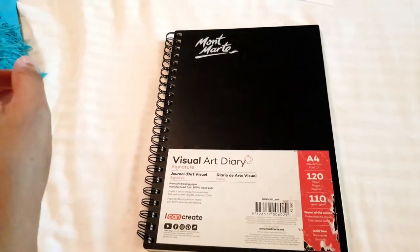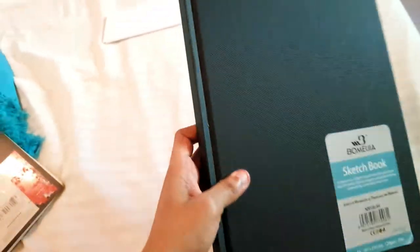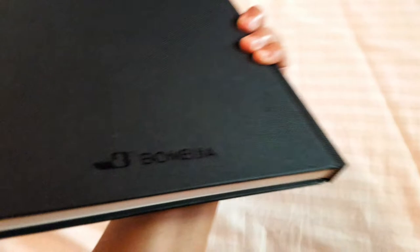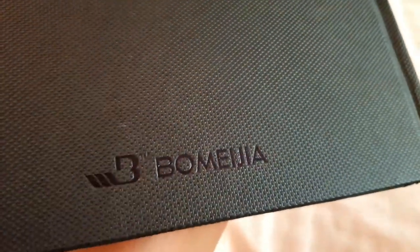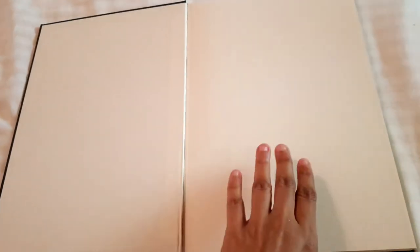I also bought another visual diary that has that typical old vintage artist journal kind of look. I like that it has a nice color — it's a fabric cover with the brand name nicely embossed at the back. It's 120 GSM A4 paper, and the pages are not super white; they are beige colored, just as you'd expect in a sketchbook.